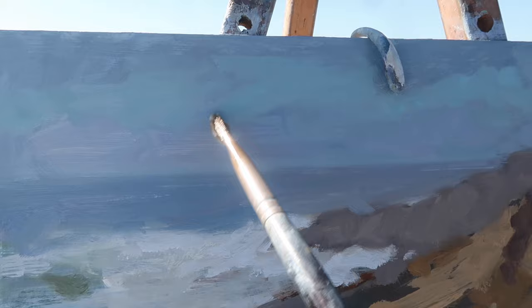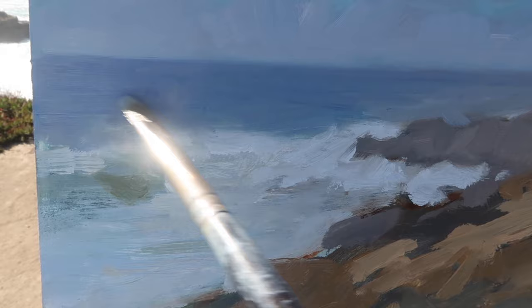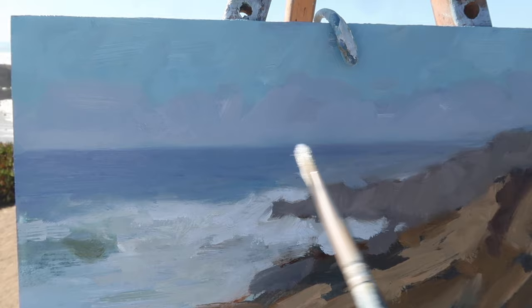Right above the fog there's sort of a cerulean-colored sky, and I'm not going with too much saturation here. Anything in the distance I'm trying to keep desaturated. I feel like I want to lighten up the fog a little bit, so I'm adding some of the Winton titanium white directly to the painting. I decided to darken the water in the distance just a little bit, especially over to the left, and I think the sky and water relationship is good — it's working.